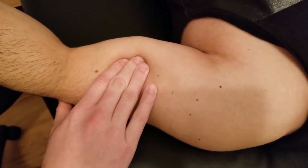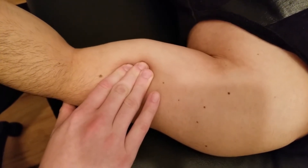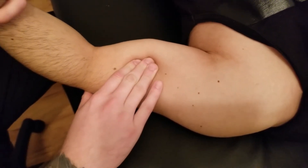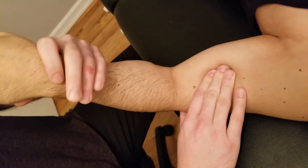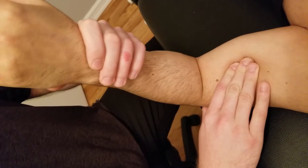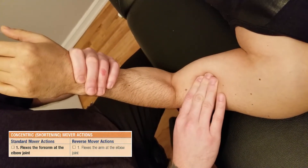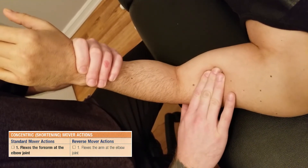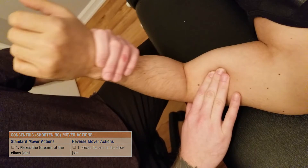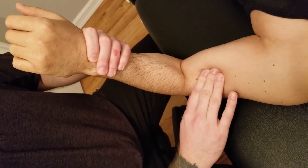So now my fingertips are over top of the anterior surface of his humerus. I'm going to get him to turn his palm facing down, putting the forearm in pronation, and ask him to try to bring his elbow up through flexion. I'm pushed over biceps and down on top of brachialis as he goes through elbow flexion, and I can easily feel a muscle pushing my fingertips up.